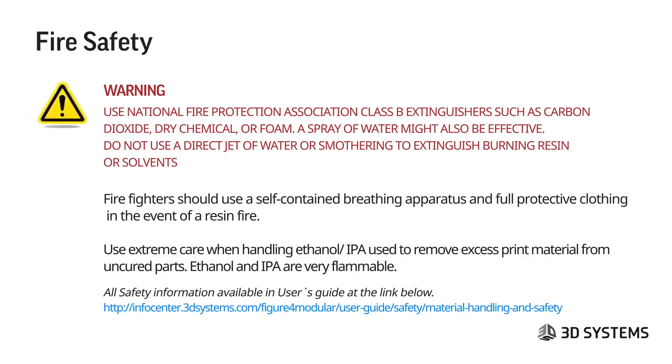Fire safety warning: use National Fire Protection Association Class B extinguishers such as carbon dioxide, dry chemical, or foam. A spray of water might also be effective. Do not use a direct jet of water or smothering to extinguish burning resins or solvents. Firefighters should use a self-contained breathing apparatus and full protective clothing in the event of a resin fire. Use extreme care when handling ethanol or IPA used to remove excess print material from uncured parts — ethanol and IPA are very flammable.